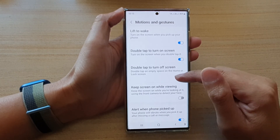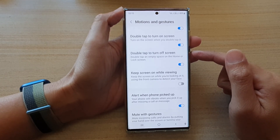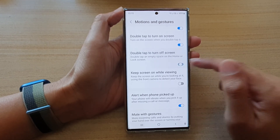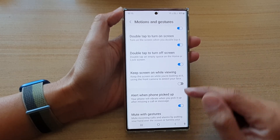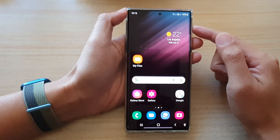In here you want to tap on double tap to turn off screen and tap on the toggle button here to switch it off or switch it on, and finally you can tap on the home button to go back to the home screen.